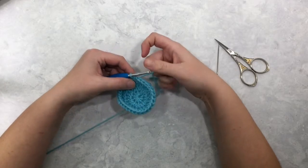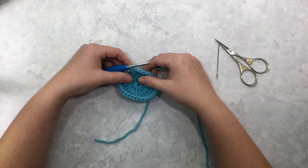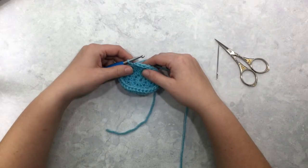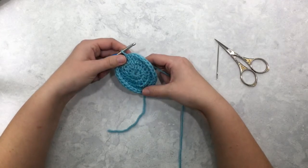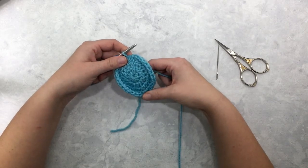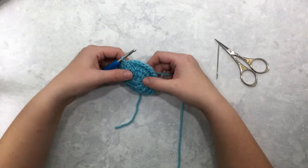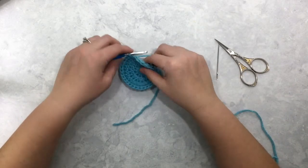Hi everybody, this is Megan with Left and Knots, and today I'm going to demonstrate how to crochet the star stitch in the round. I have several patterns that use this star stitch in the round available for free on my blog, along with over a hundred other free crochet patterns. I will link a few of those star stitch patterns below in the video description in case you'd like to check out the written patterns.